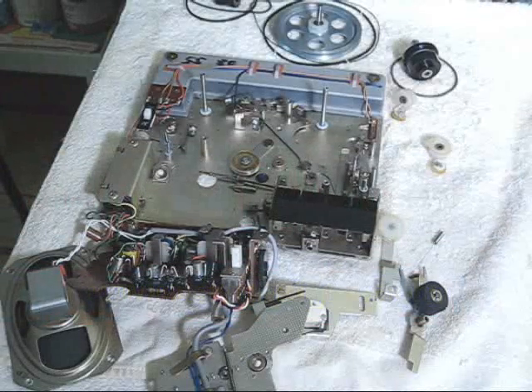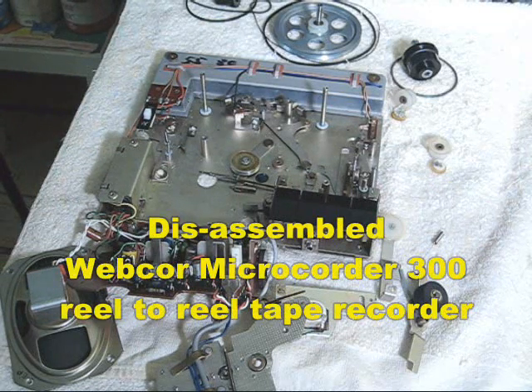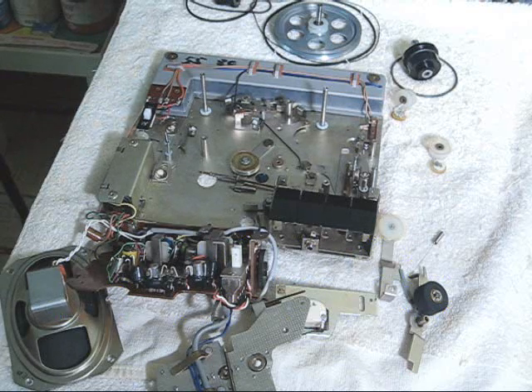If you've ever wanted to know what capstan drive is, I'm going to explain it for you now, using as an example the WebCore Micro Quarter 300 reel-to-reel tape recorder. I'm currently restoring this machine and had to take it completely apart to get to the belts and replace them. So this gives me an opportunity to show you what a capstan actually is.